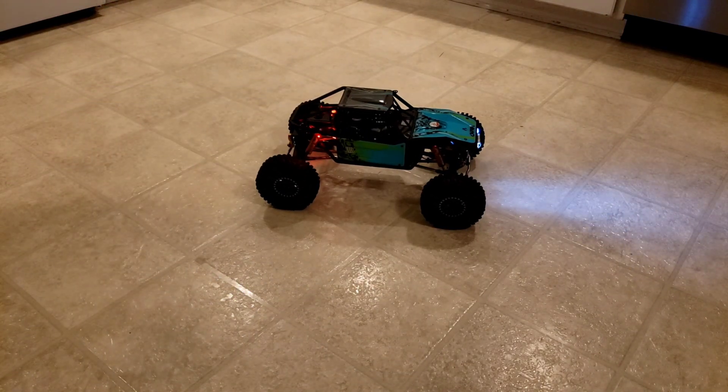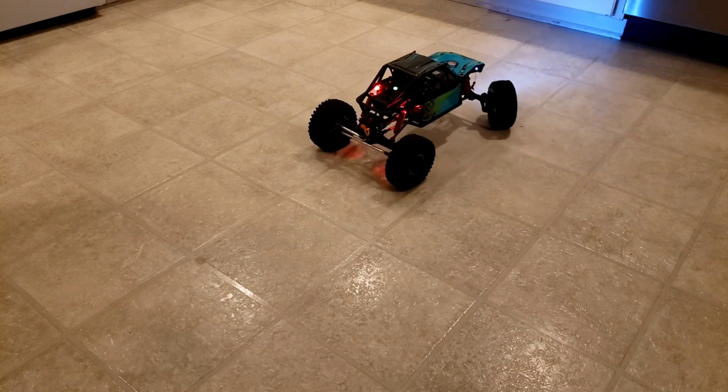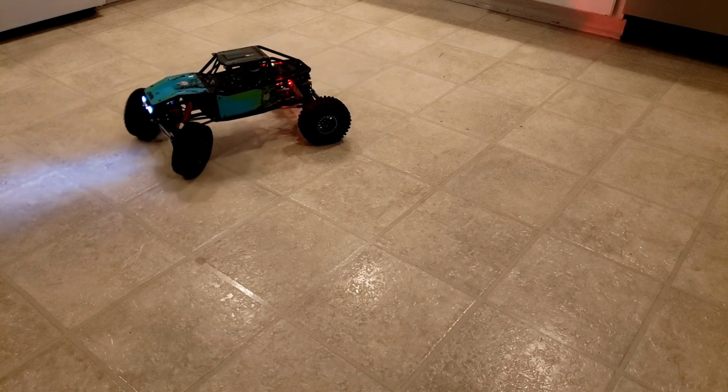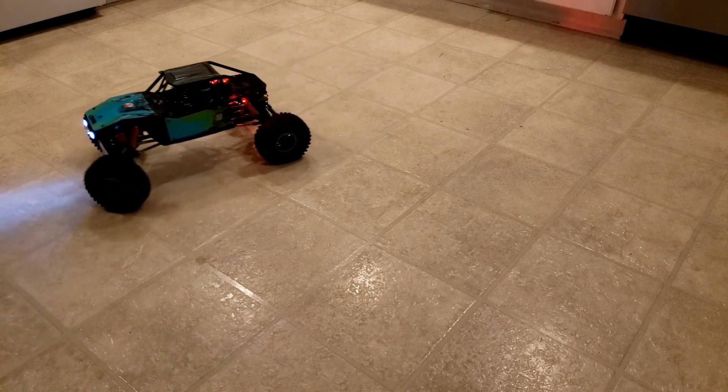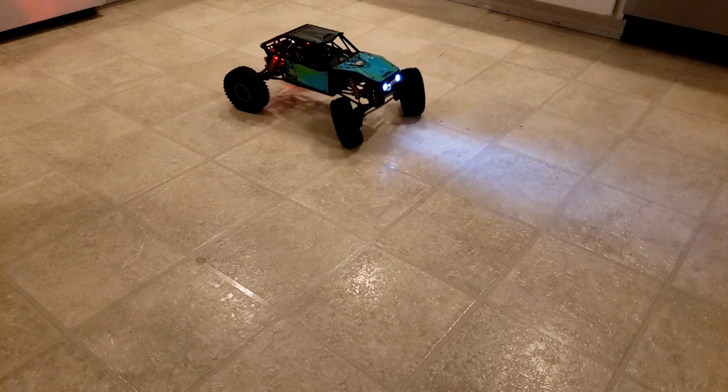Another nice thing I've added is the dig feature — it'll pivot on the wheel now. It didn't do that when I bought it. That's cool. I've never had a dig rig before, but I love how it locks the rear axle.